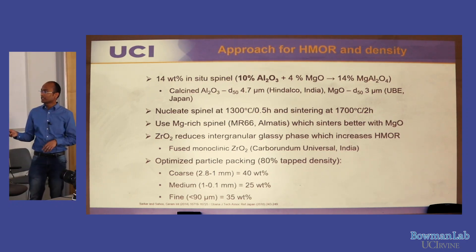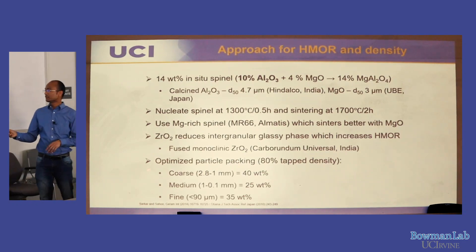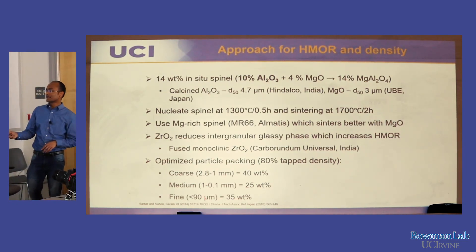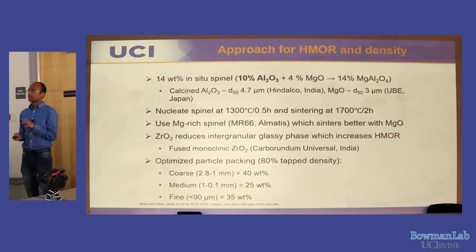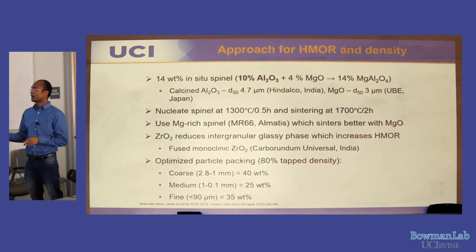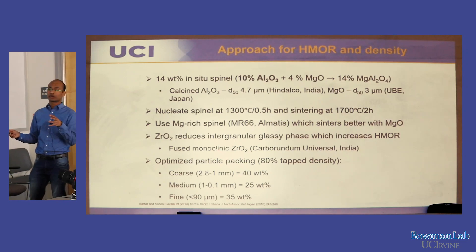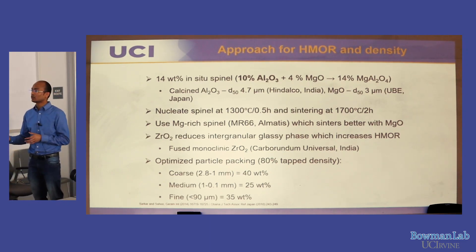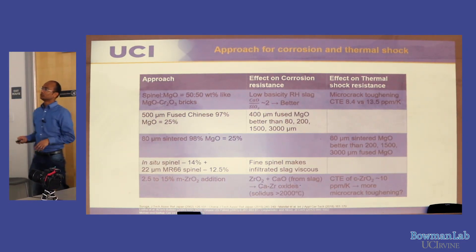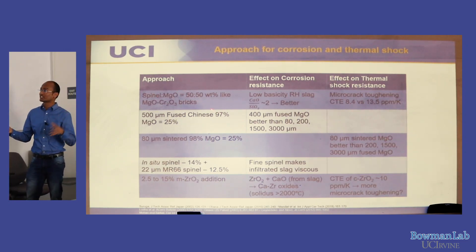The brick is formed using three particle size ranges: 3–1 mm (coarse), medium, and very fine powder — to achieve very high density. Even before pressing, I achieve 80% density because the starting raw materials are already very dense. This section covers the choice of raw materials, which is important because we are designing a composite.